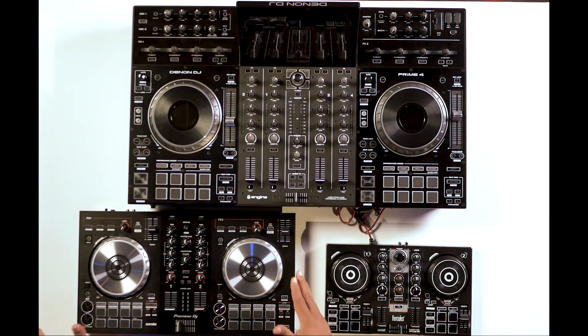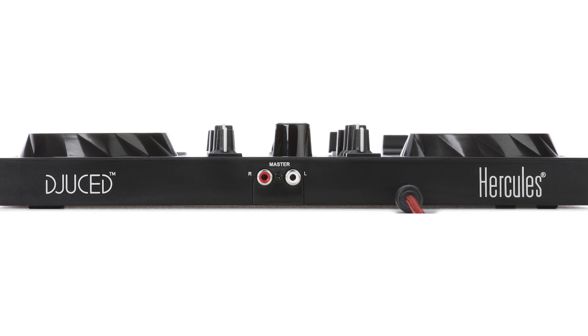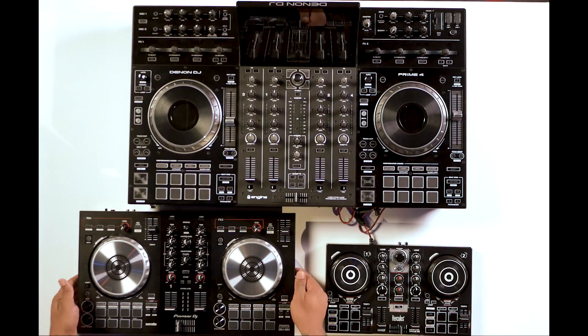This is where things get a little bit different. Depending on the type of controller you have, you go into different options. One of those things will be outputs. In the case of the Hercules, all you have is an RCA out, which you will plug directly into your speakers. When you get to other controllers, you'll have other routing options — an output for your speakers, another one for a DJ booth output, an alternate set of speakers, or a recording device. That all depends on what controller works best for you.